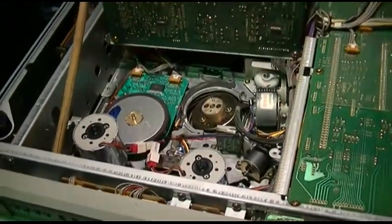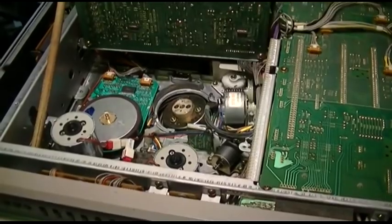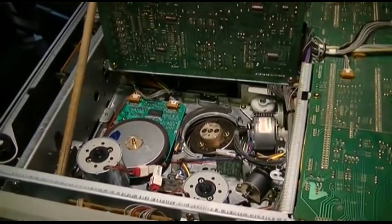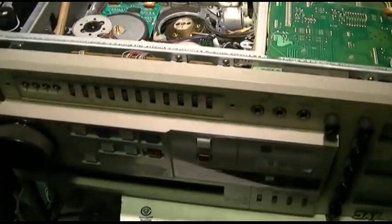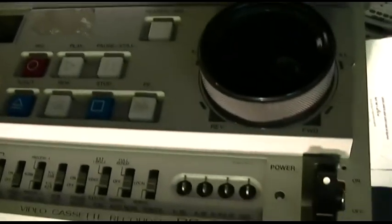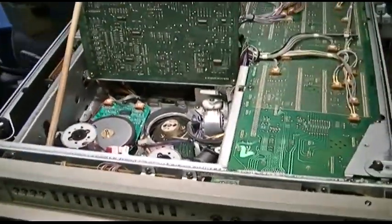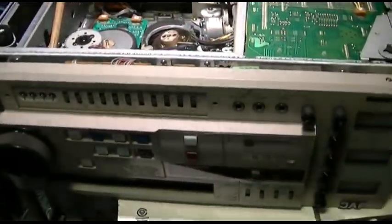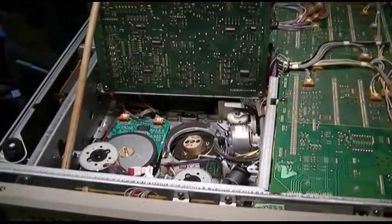I haven't used a VCR in a long time and I wanted to rip that VHS into the computer and post it. I thought it would be funny, kind of a unique thing to have on the channel. I remembered that Chris and I picked up a couple of these — this is a JVC BR-S611U — at the ham swap meet. They were real cheap, I think 10 bucks each. They're a commercial type VHS S-VHS hi-fi deck for broadcast use.